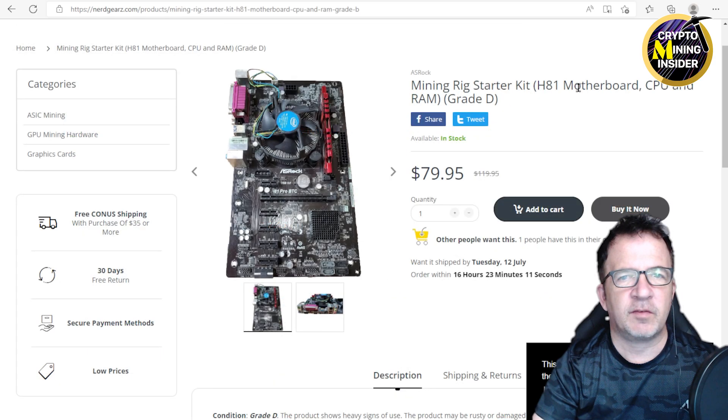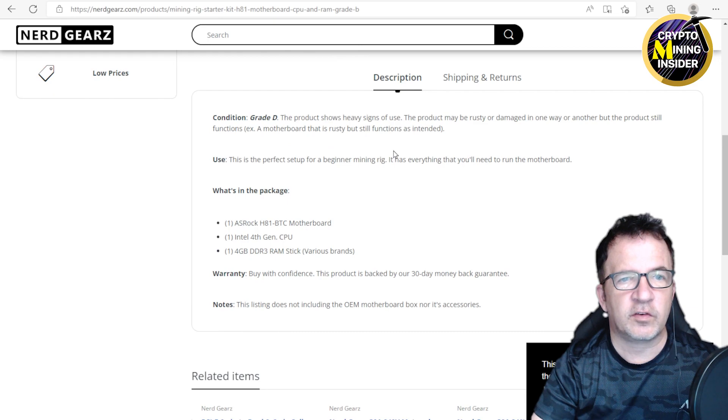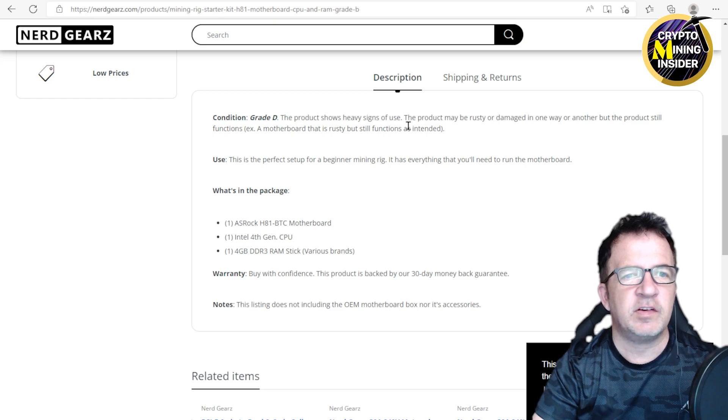They're on sale right now for $79. It's a mining rig starter kit — the H81 is like the H110 except it's the previous version, and it'll only let you do up to six cards. But it has the CPU, it has a fan, it has memory — it seems really all set for six cards. Reading the description: condition is Grade D, this product shows heavy signs of use, the product may be rusty or damaged, but the product still functions. A motherboard can be rusty and still function as intended.